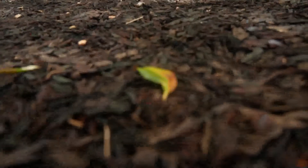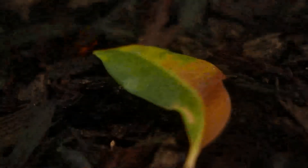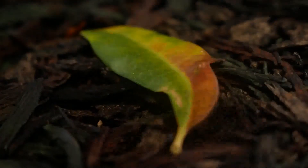Let's take some macro photos. You see this leaf right here — I'm going to zoom in all the way and then focus. And then that's it.